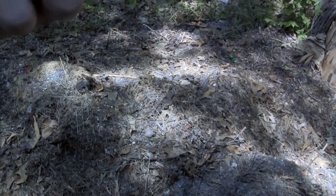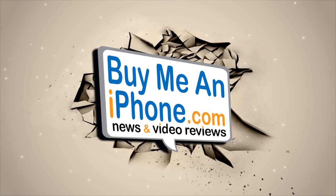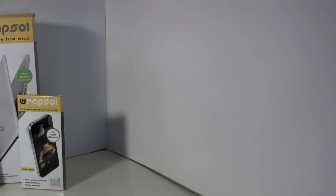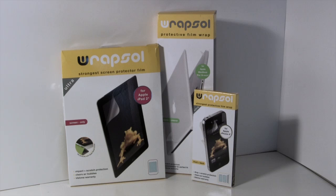Sorry, Rapsul. Rapsul was kind enough to send these products out to me free for review. I've got them for the iPad 2, MacBook Pro, iPhone 4, and obviously the 3GS. This one did retail for $29.95 and it offers drop and scratch protection.